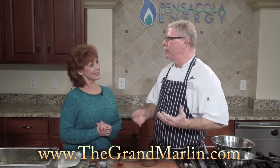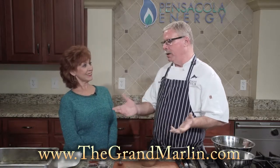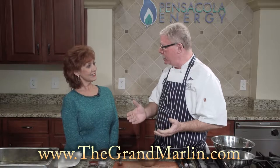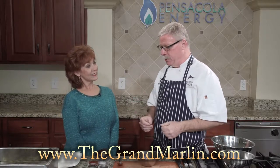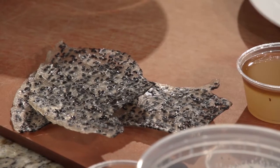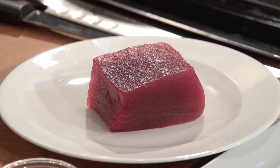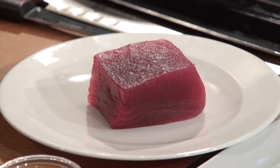Tuna poke is basically a Hawaiian version of a tuna tartare, and poke literally means to cut or to slice. We have a couple of components: some crispy rice crackers that we're going to fry off right now, some beautiful number one ahi tuna just flown in from Honolulu, some avocado, and some great Asian spices.